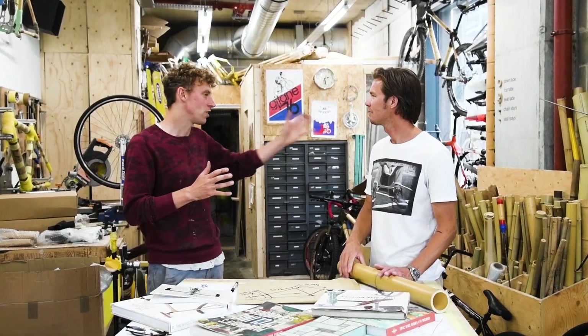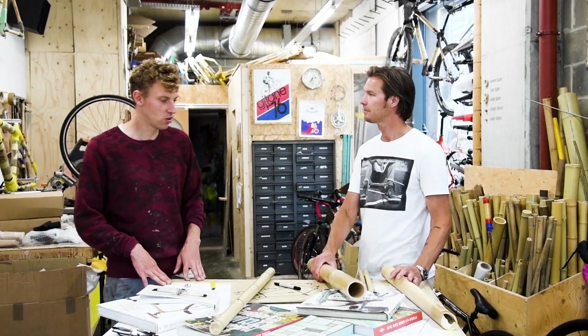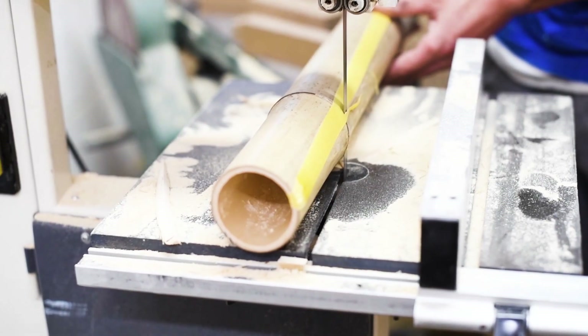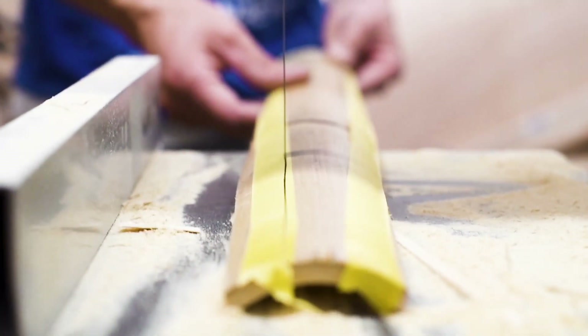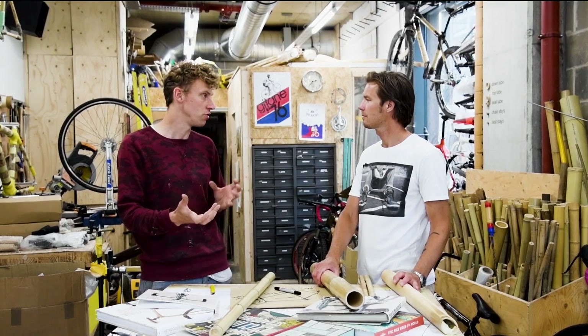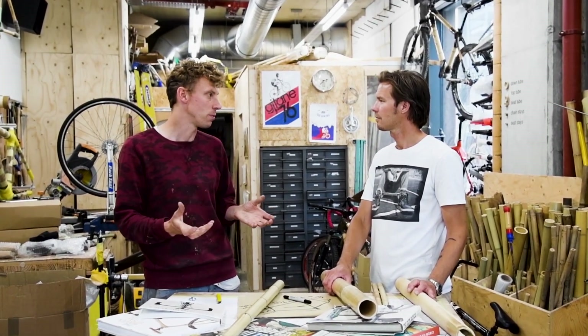First thing, you're going to pick your bamboo tubes for your frame. We're going to try and create an engineered bamboo — we're going to split it all down and rejoin it. Therefore we can create unique aero shapes and we can also improve the performance. That's going to give us something completely different that's never been done before.